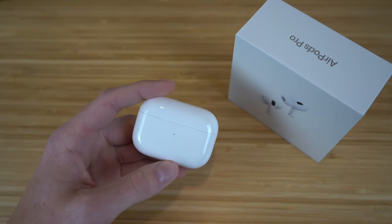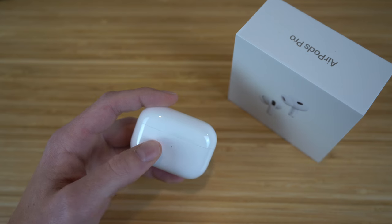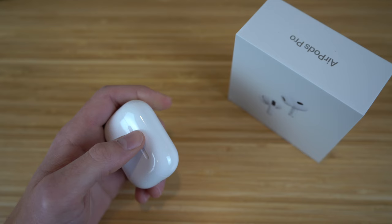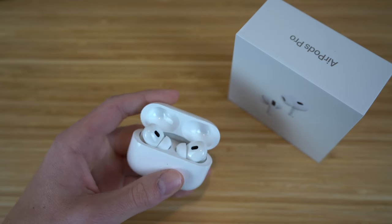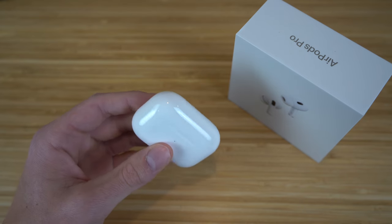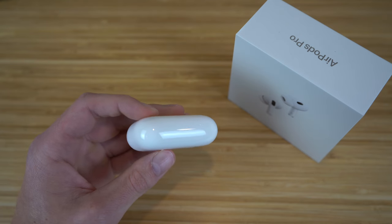The AirPods Pro second generation have brought tons of new features to the table and have greatly improved since the release of the AirPods Pro first generation. Today I'm going to be showing you a complete beginner's guide on these new AirPods Pro, how to set these up and pair them with your iPhone, and then we're going to dive into all the new tips, tricks, and hidden features that are going to allow you to walk away from this video like an AirPods Pro second generation expert.